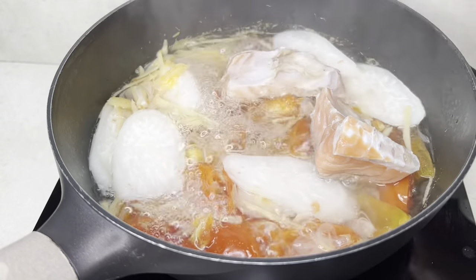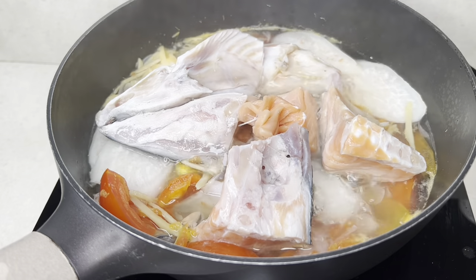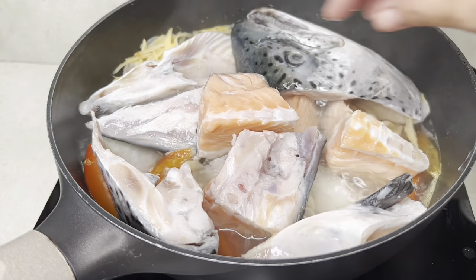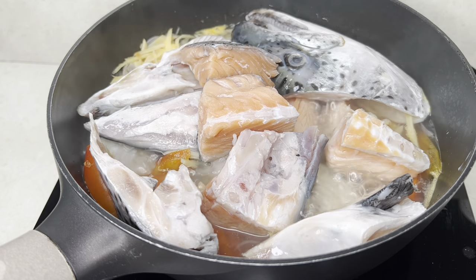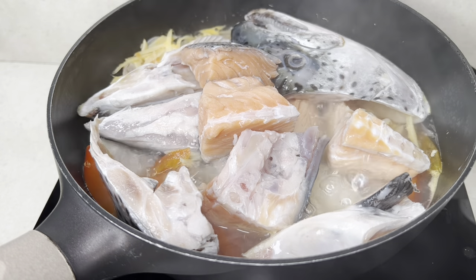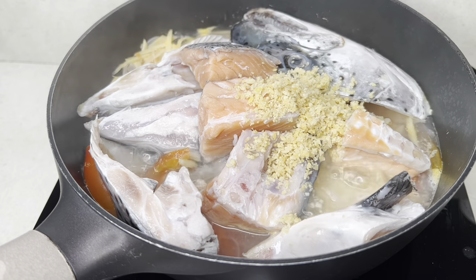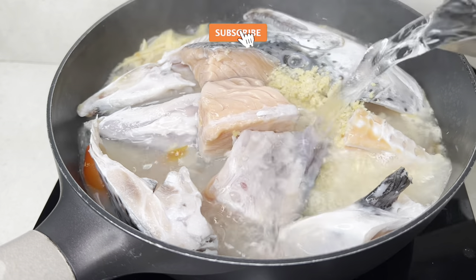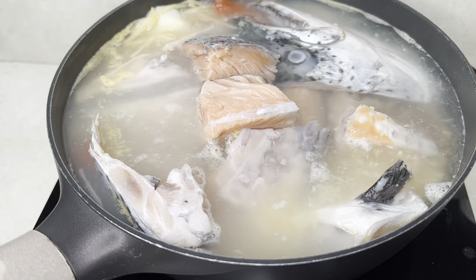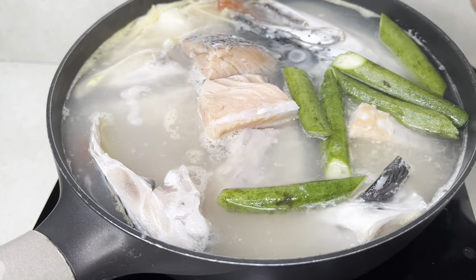Let's add salmon. Salmon. Mayroon pa bang ibang salmon? Pagay tayo ng fish paste. Okra. And long green chili.